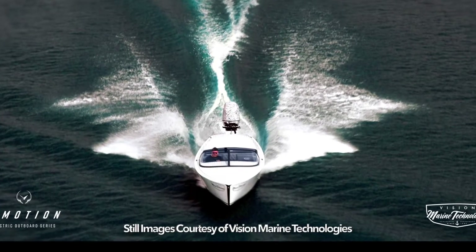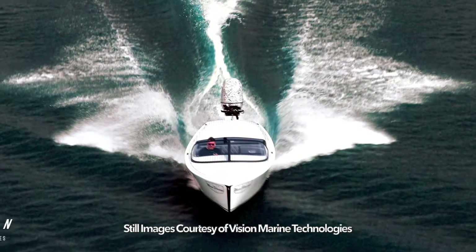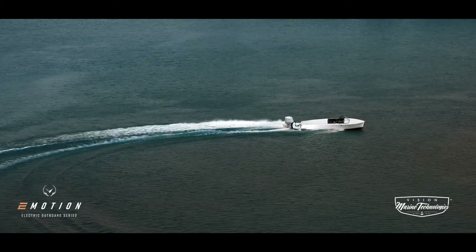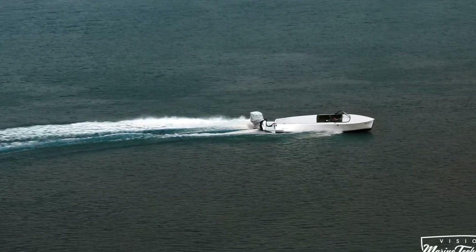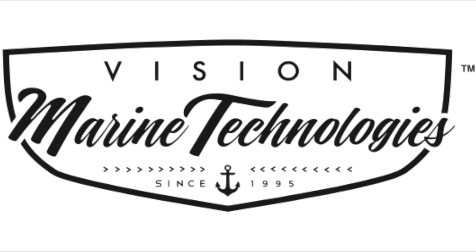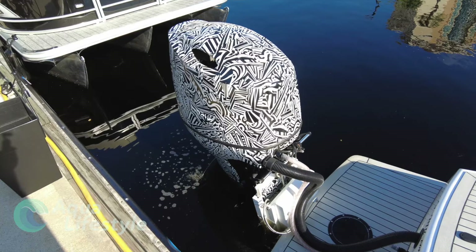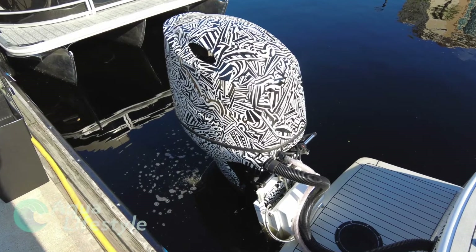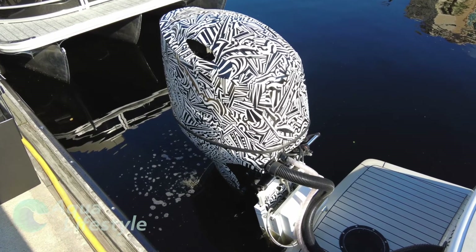Hello and welcome. This is Glenn from Aqua Lifestyle, and today we're going to talk about an innovation we saw recently at the IBEX Show — the International Boat Builders Exposition and Conference in Tampa, Florida. Vision Marine Technologies was out there and they debuted their brand new, and only one of its kind on the market, developed from the ground up, 180 horsepower electric outboard, the e-motion.